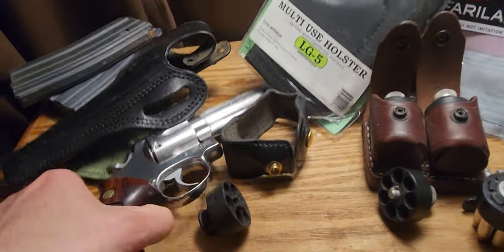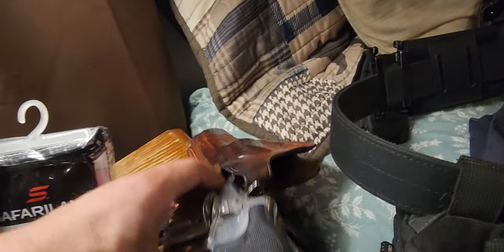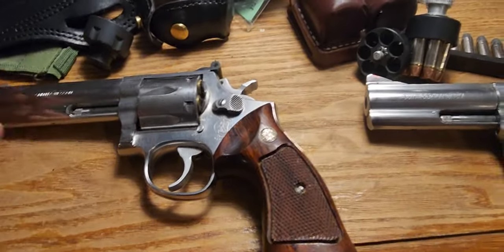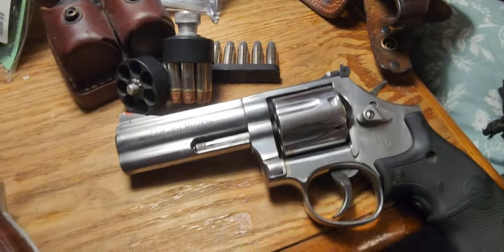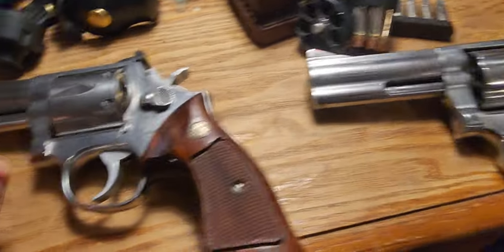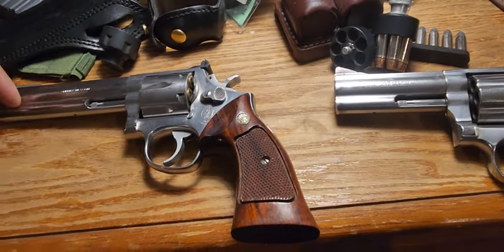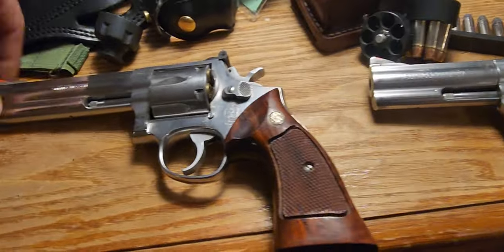The 686s are probably one of the best fighting revolvers out there. This is the Plus model four-inch, or the six-inch dash-three. Big differences include the firing pin mounted to the hammer and the Hillary hole here — other than that, very similar in the trigger squeeze. I know a lot of purists really like the old ones, and if you can't decide, get both.